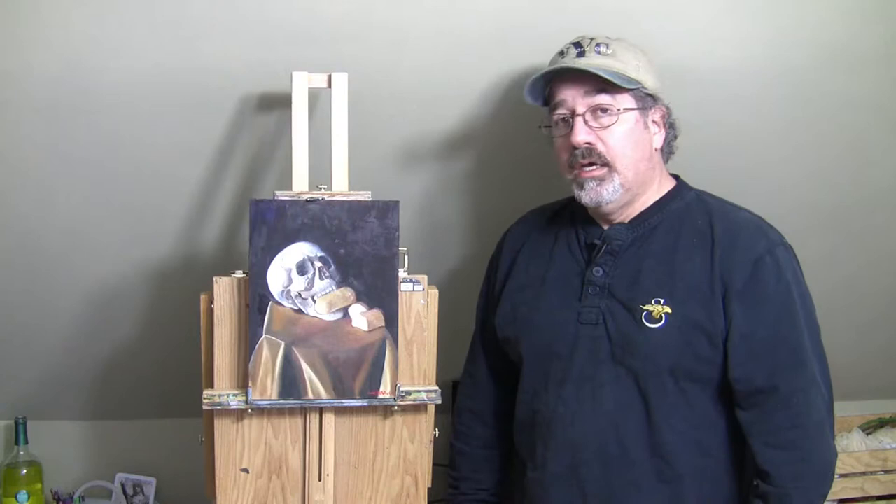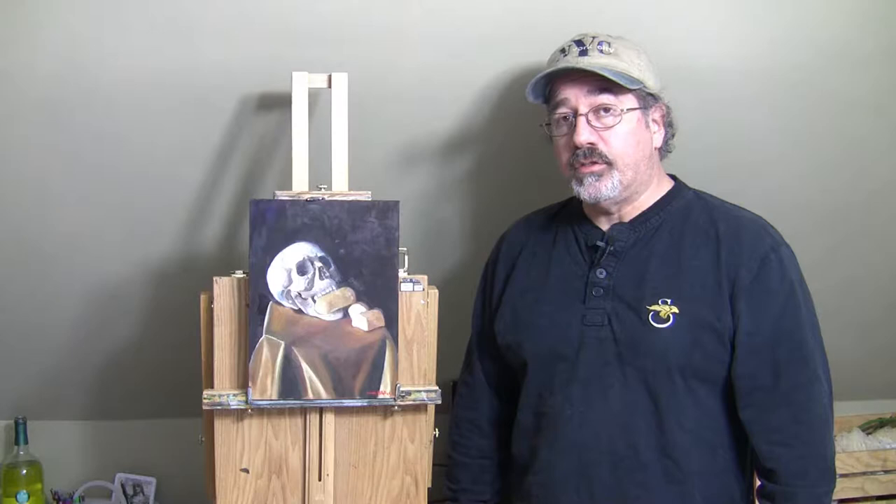If you are interested in any of my works, they are available at my website at www.kennethbrandt.com. I'm also on Facebook and Instagram — you can just search by my name, Kenneth Brandt Fine Art, and you can find me that way.